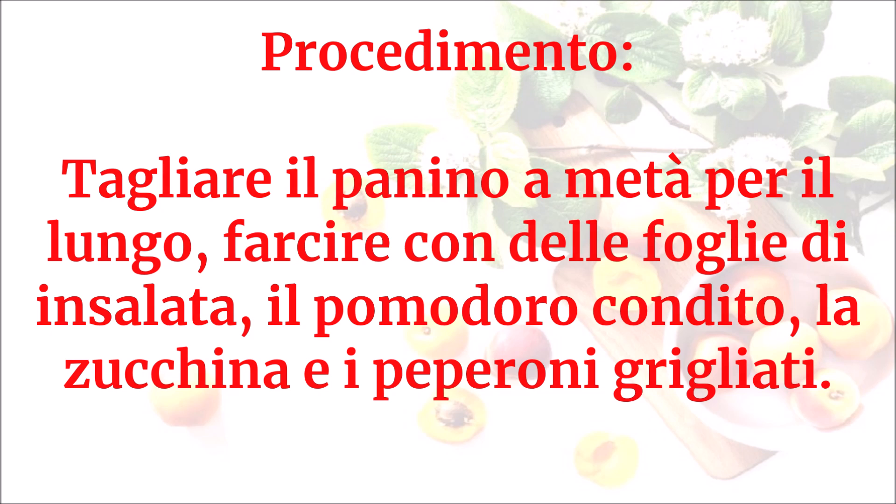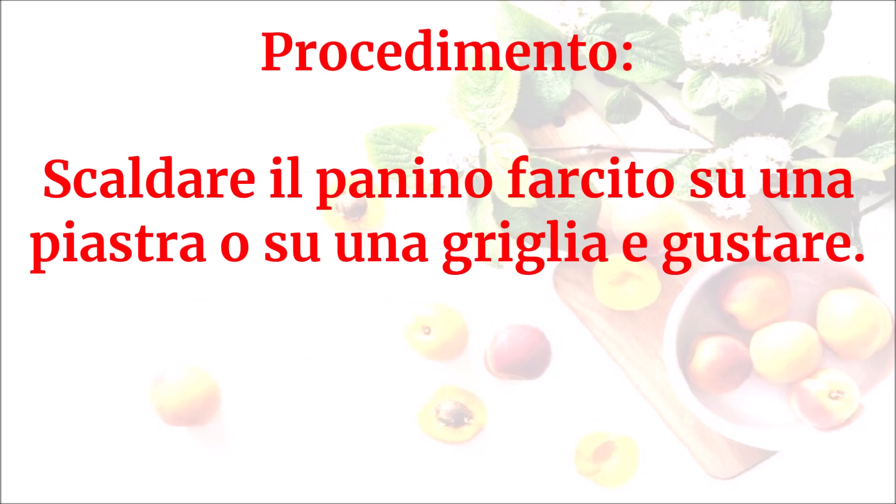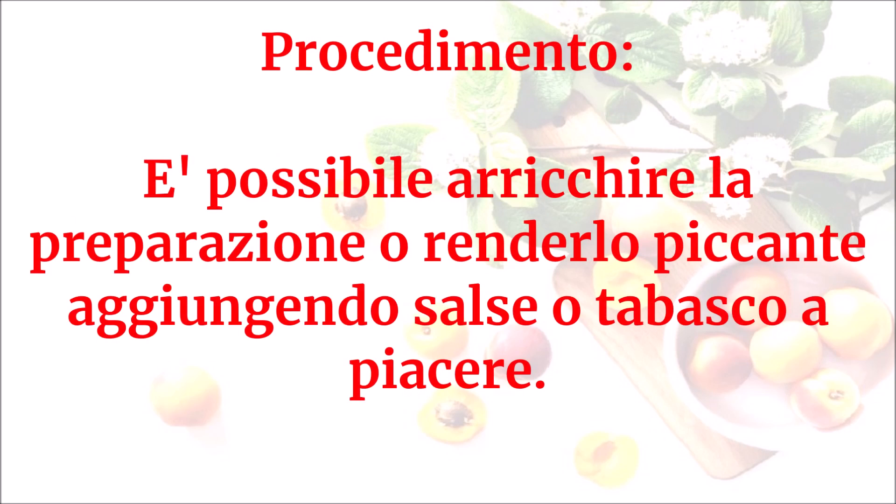Aggiungere i peperoni grigliati, completare la farcitura con la cipolla tagliata a fettine sottili, delle foglie di basilico e altra insalata verde. Scaldare il panino farcito su una piastra o su una griglia e gustare. È possibile arricchire la preparazione o renderlo piccante aggiungendo salse o tabasco a piacere.